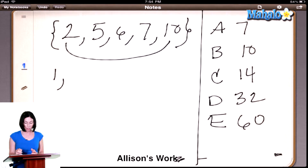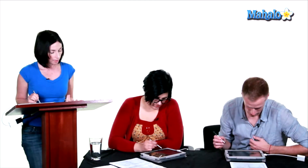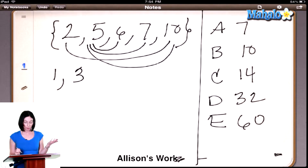Now let's start at 5 — we don't have to go back and look at 2, we just keep moving to the right. So what about 5 and 6? Yes. 5 and 7? Yes. And 5 and 10? Yes. So how many pairs did we get there? 3. And that's 4 total so far — 1 from 2 and 3 from 5.